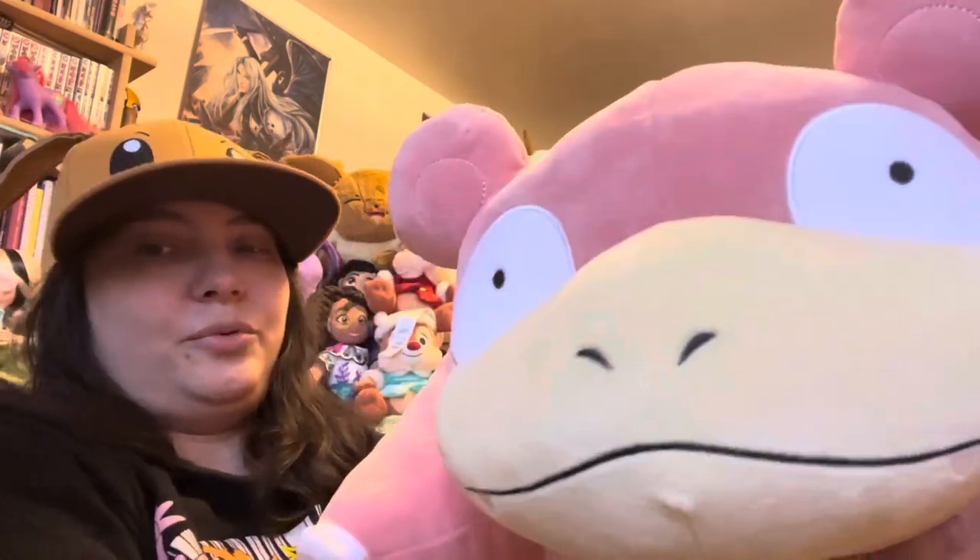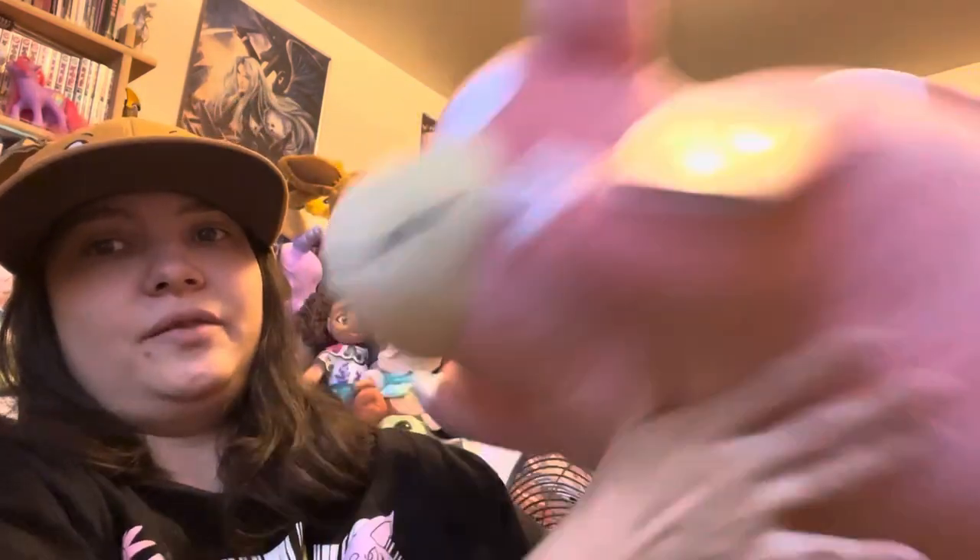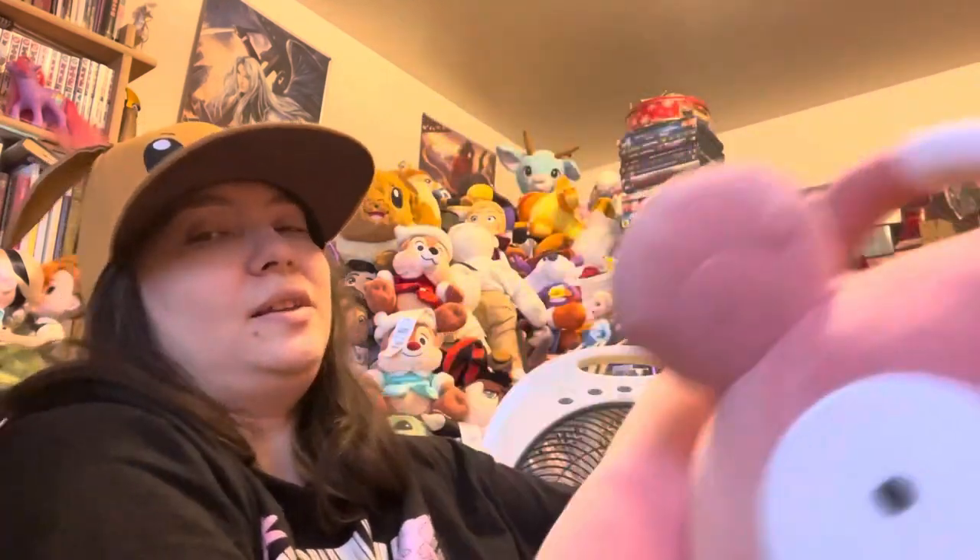He's just completely on point. I haven't seen any other Slowpokes that are as on point as this. This is just absolutely perfect, totally taken directly from the anime and games designs. His cute tail even stands up here.